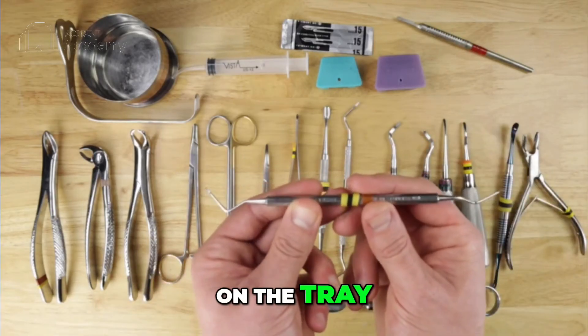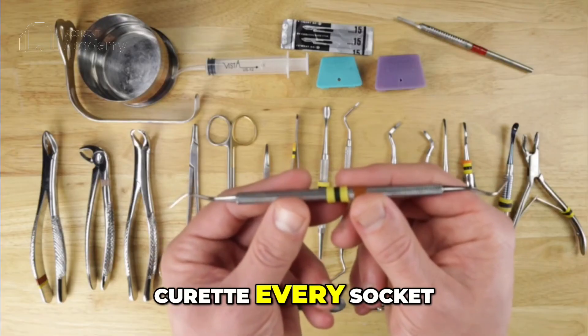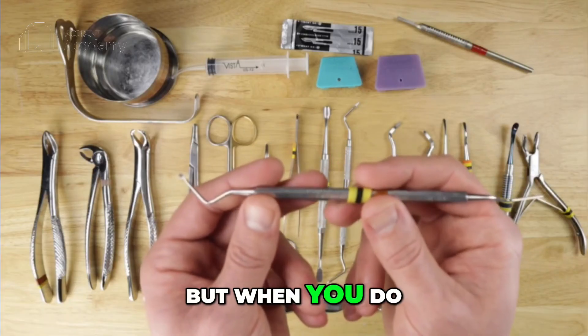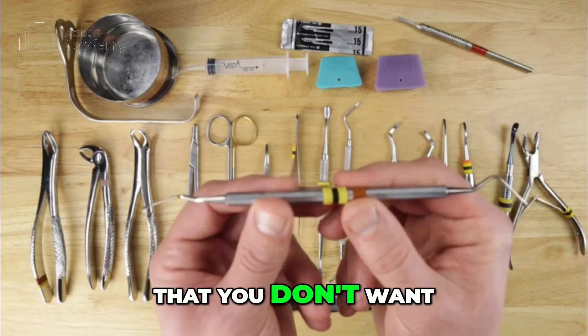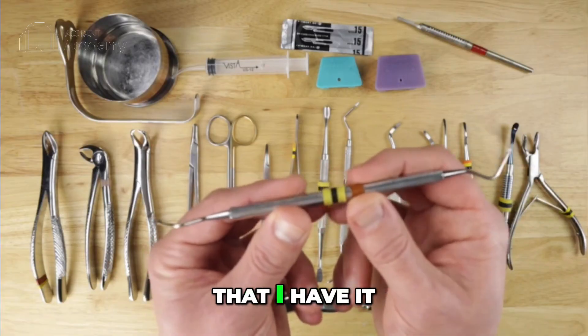We also have a curette on the tray. I always have a curette, though I do not always curette every socket — you don't need to curette every socket, and we'll go over the indications for that later. But when you do need to curette a socket, this is what you'll use. It's used frequently enough that I keep it on the tray rather than having to go to the back for it every time.